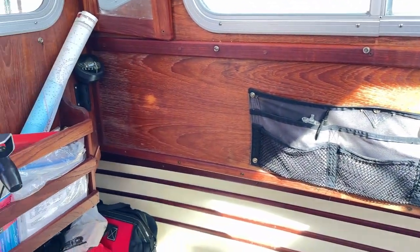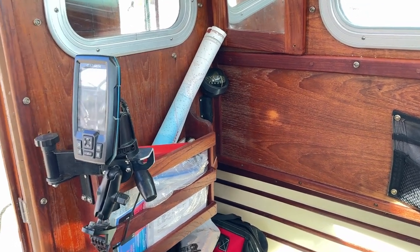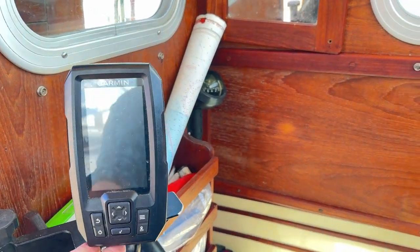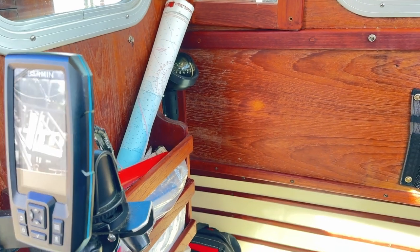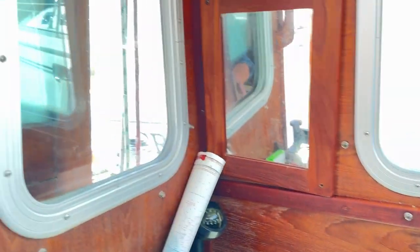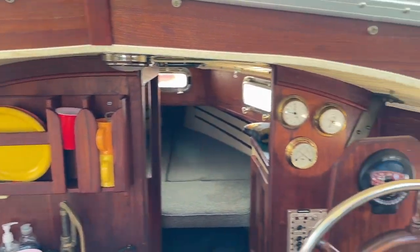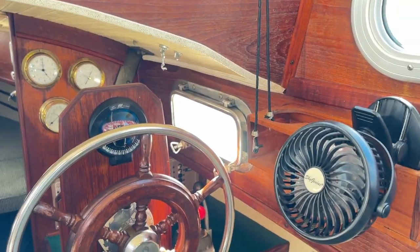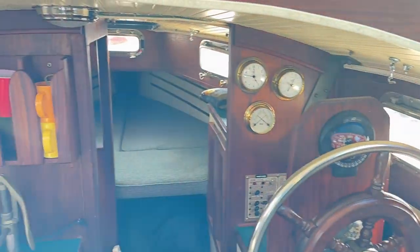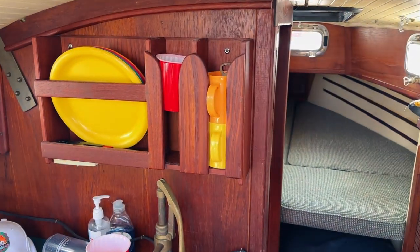Here we have some of the electronics — we've got a nice Garmin depth finder, and we can put other things in here if we want. It's a chart box, and you can also see outside here as well. We've got fans and all sorts of nice amenities if we're going to be out all night, including full lights on the inside.